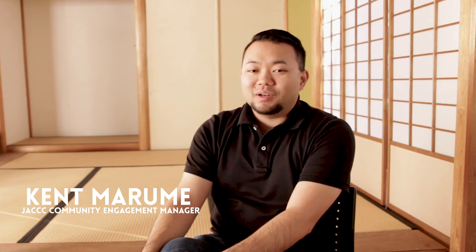Hi, my name is Kent Marame, and I'm the Community Engagement Manager at the Japanese American Cultural Teaching Center. Mochitsuki is my favorite day and event of the year.